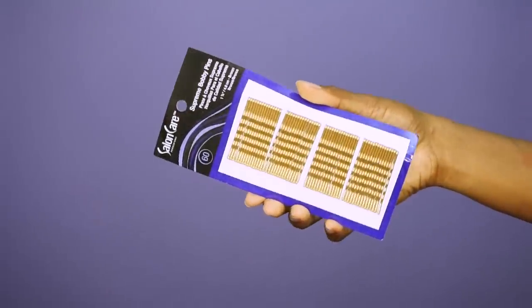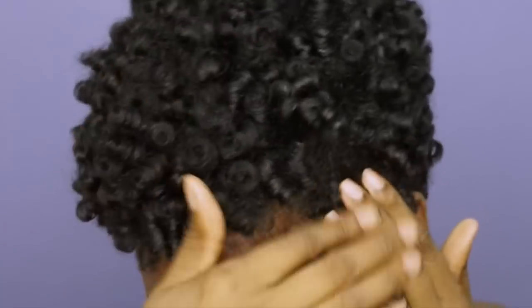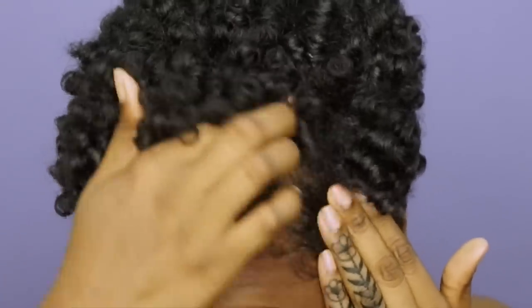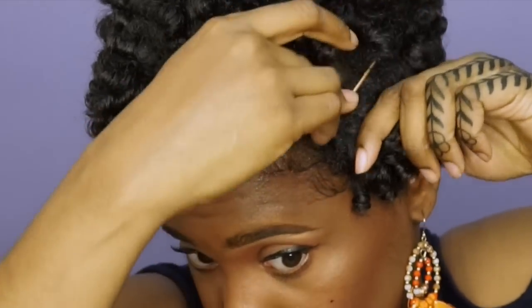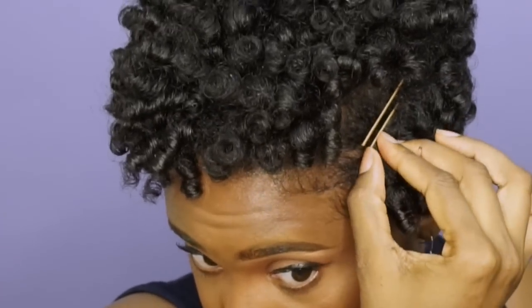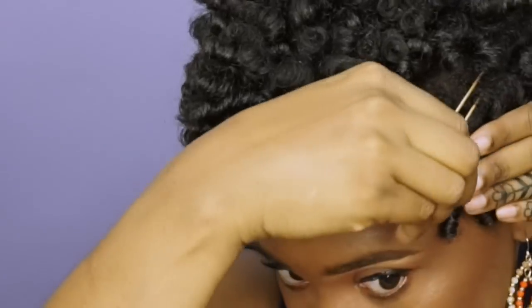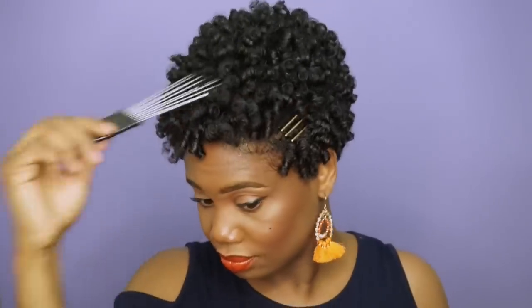For my next style, I'm going to pull out my Salon Care Supreme bobby pins in gold. I really like these because they give a firm grip and ensure my hair doesn't fall down during the day. I'm going to part one side of my hair and apply three bobby pins. Something as simple as this is always my go-to whenever I want to accent my style. After a little fluffing and picking, here is your Tuesday style.